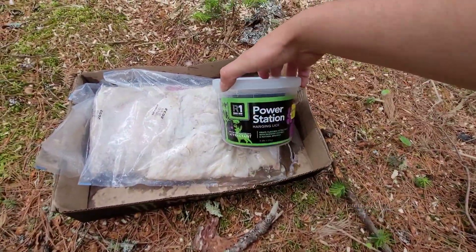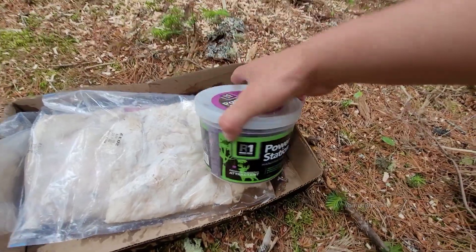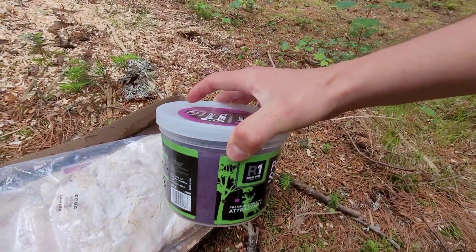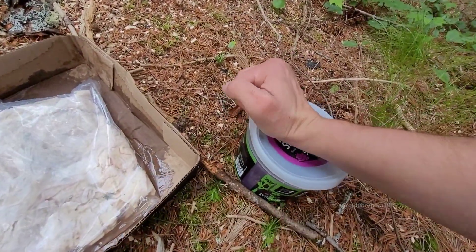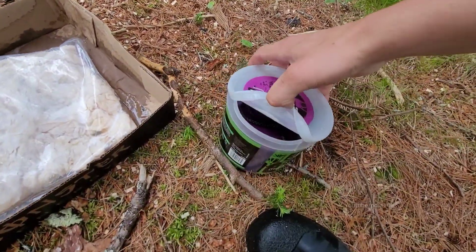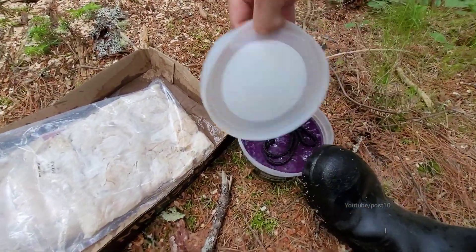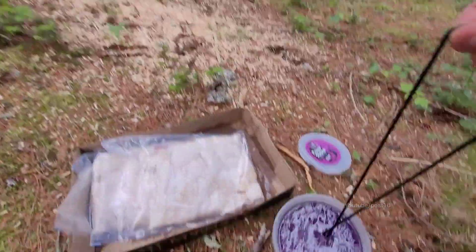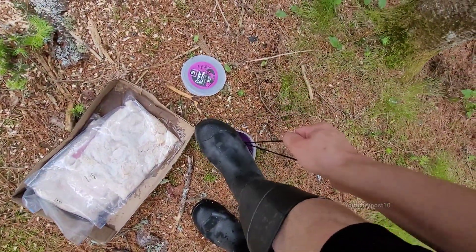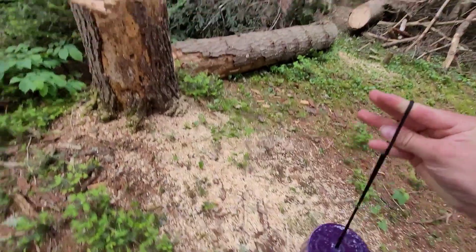The first attractant we have is a bait station to attract deer to your trail camera. I'm going to put my nose up to it right now - it smells really good and very sweet. But when you open it up it doesn't smell as good inside; it smells very artificial, almost like an oil-based paint smell. This thing is made to be hung from a tree. We're going to hang it off the top of that stump so our camera can see it, hopefully to get a deer to come lick it.